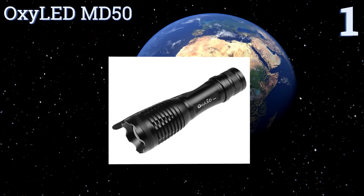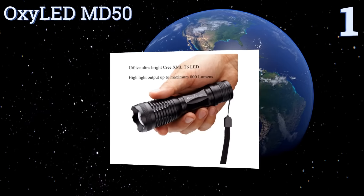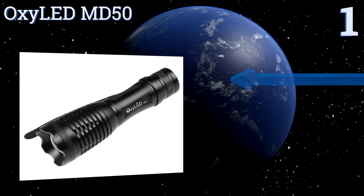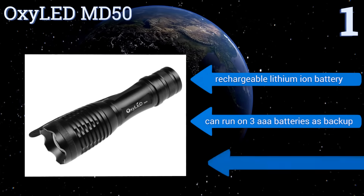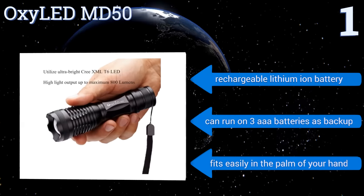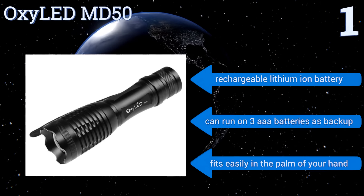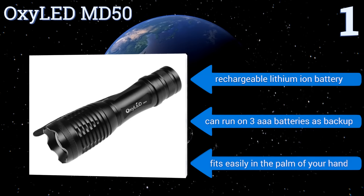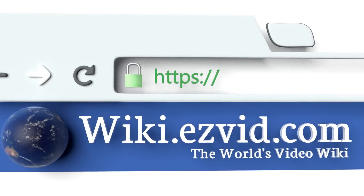Taking the top spot on our list, with five output modes and a durable aircraft-grade aluminum alloy construction, the OxyLED MD50 is unbeatable for its price. Its water resistant body features an anti-abrasive coating and an ultra-clear anti-reflective glass lens for crisp and bright illumination. It includes a rechargeable lithium-ion battery and can run on three triple-A batteries as backup. It fits easily in the palm of your hand.